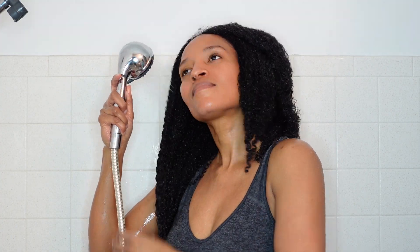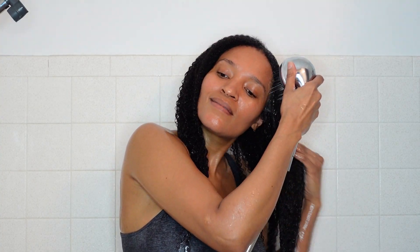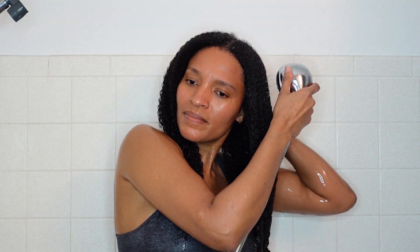I'm rinsing that out now because we're trying to get through this wash day. It was taking forever because I was filming, but I really wanted to get this video out for all of you. Here is what my hair is looking like — it's beautiful, curls are popping.